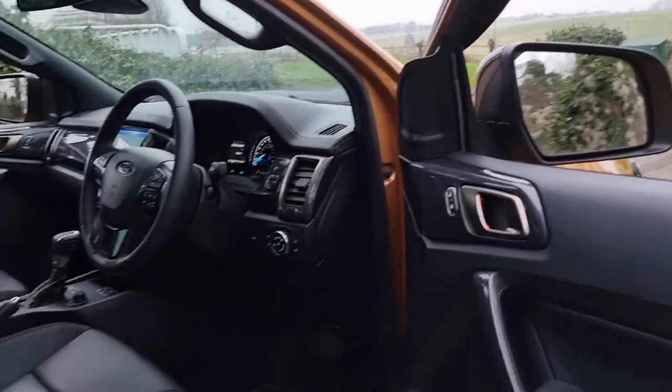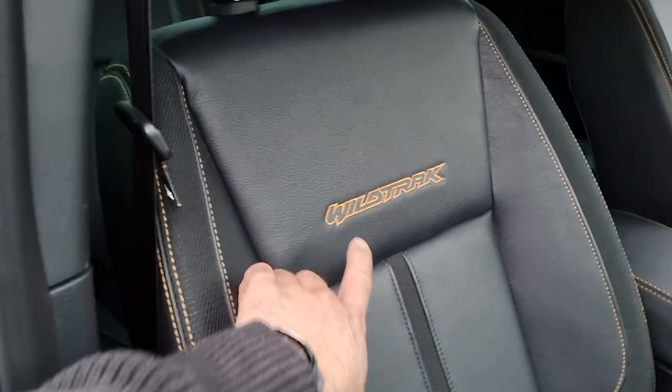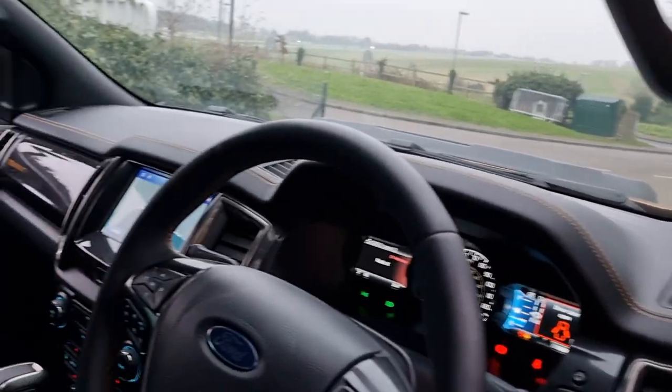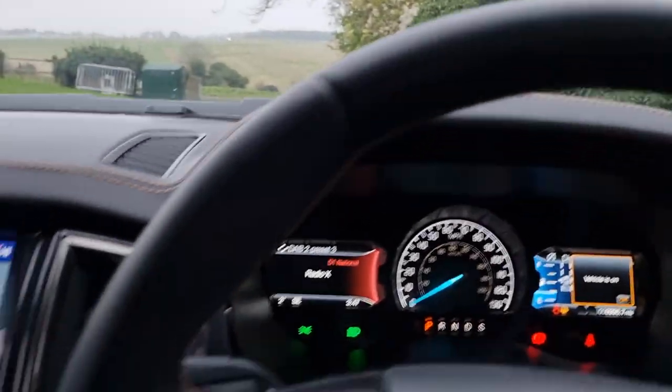You've got electronic adjustment for the driver's seat. Obviously you get the Wildtrak embossing as I mentioned earlier, and you've got the orange stitching as well — they all get the orange stitching no matter the colour, but this being an orange vehicle it really matches quite well.